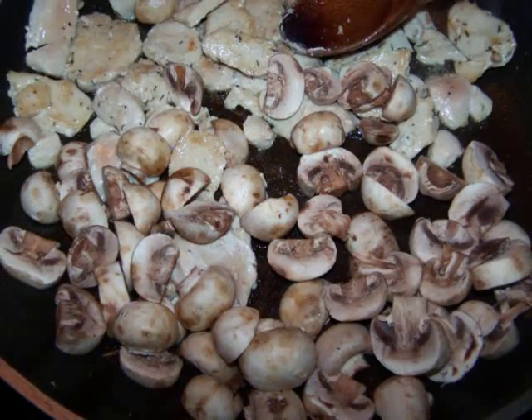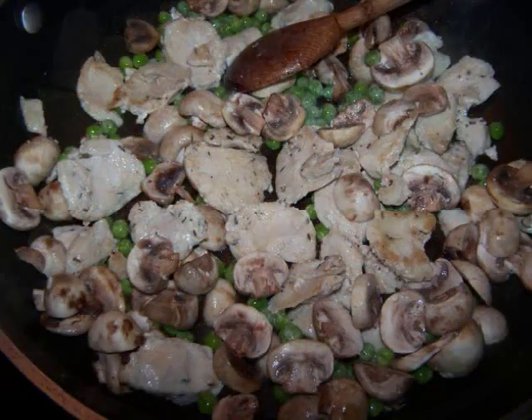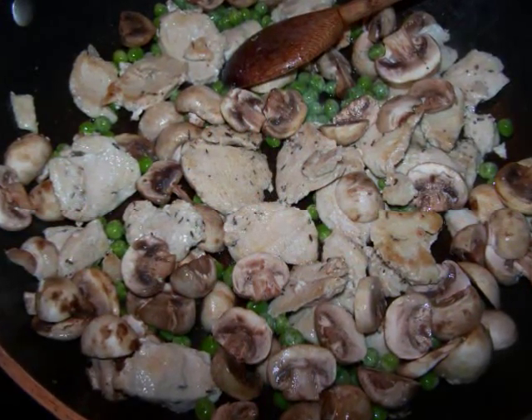Add the mushrooms to the pan and sauté for another minute before adding the peas, and continue to sauté for an additional two minutes.